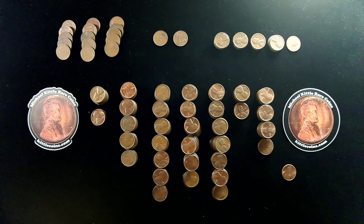Anyway, after our live stream, I went through the coins again, as I know I miss a few things here and there during the live stream, and here's going to be a breakdown of what we found in box number three.